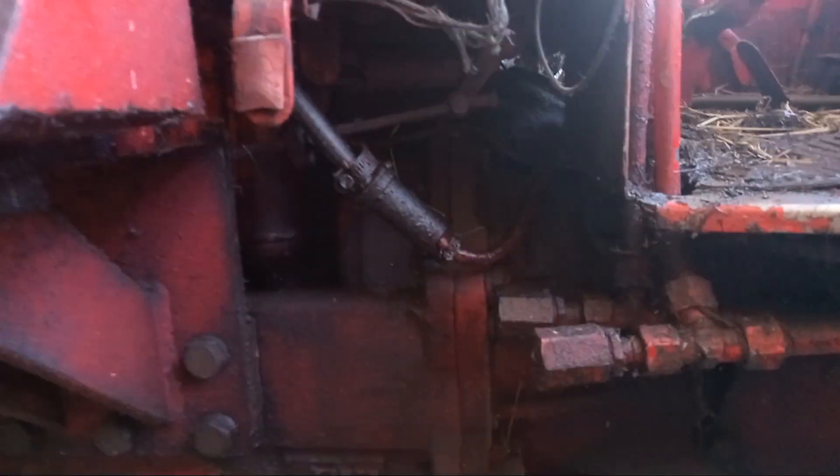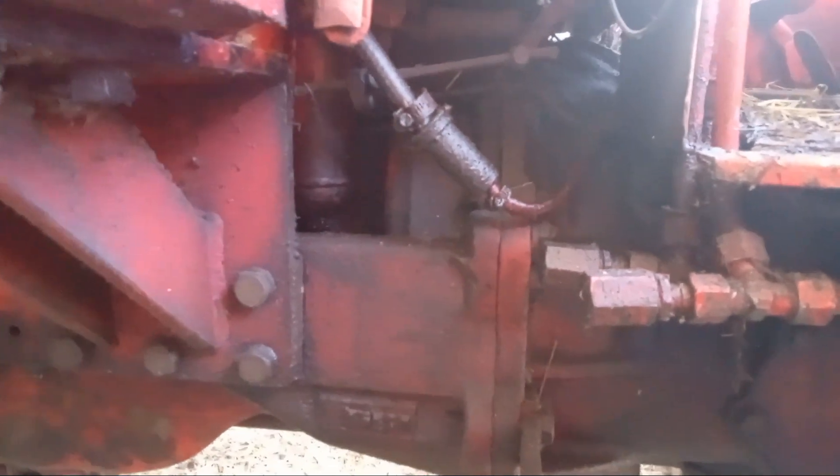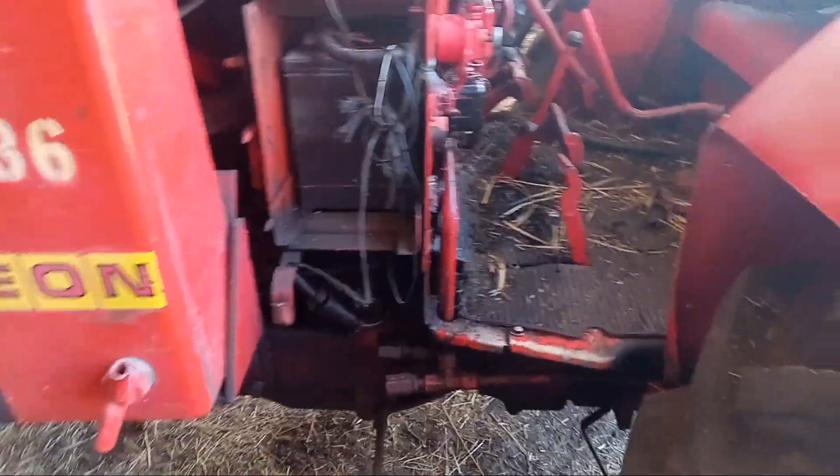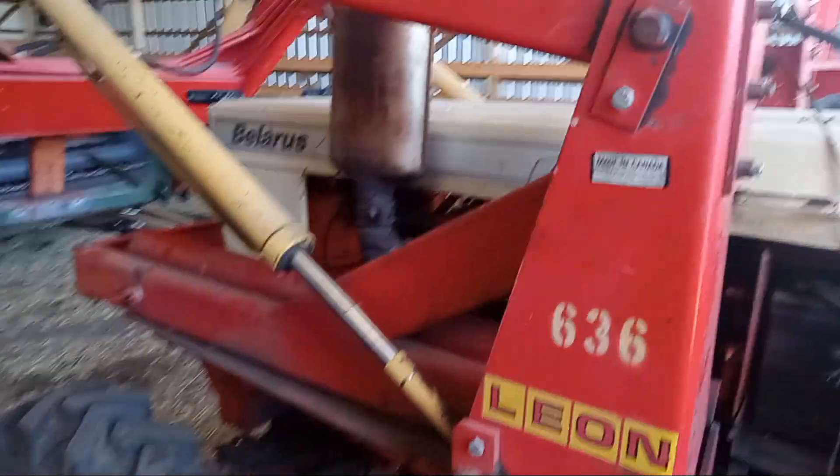There's the bell housing. I've got a new clutch disc because I knew the clutch was going, and I got the heavy-duty one because I only want to do this once. I don't really care for splitting tractors all the time - like the Massey, we had practice on that one, we've done it a few times.